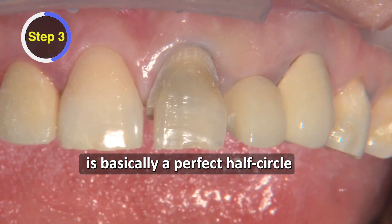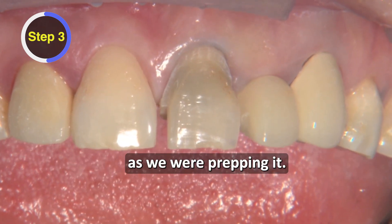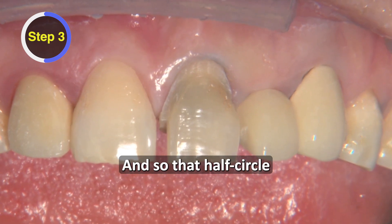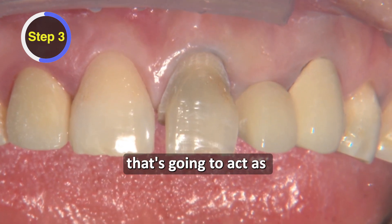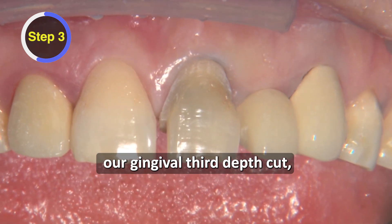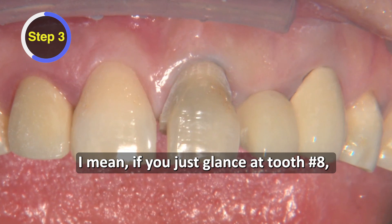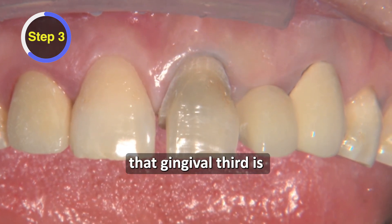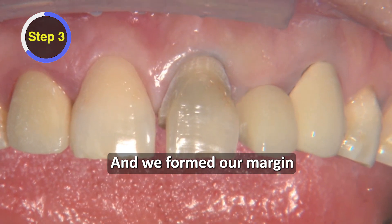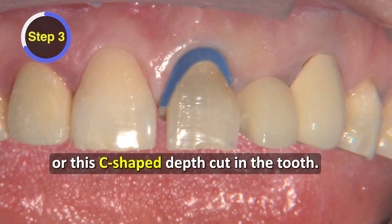What we've managed to prep into the tooth is basically a perfect half-circle, because half of the burr was in the tooth as we were prepping it. That half-circle prepared into the gingival third of the tooth acts as our gingival third depth cut, making sure we don't have any fake-looking crowns. If you just glance at tooth number eight, you can see how flat that gingival third is on that natural tooth, and we've formed our margin with this half-circle or C-shaped depth cut.